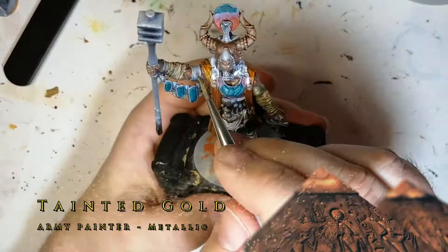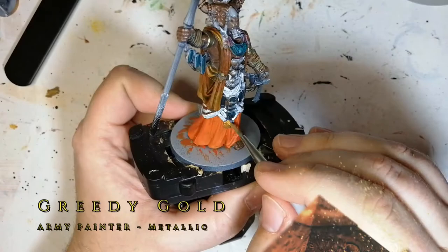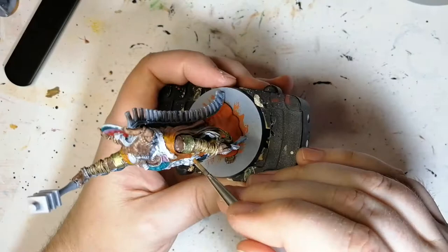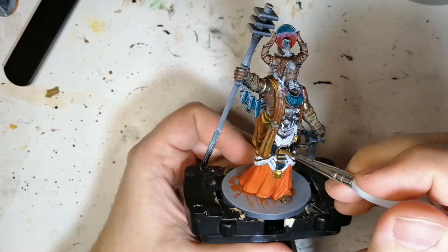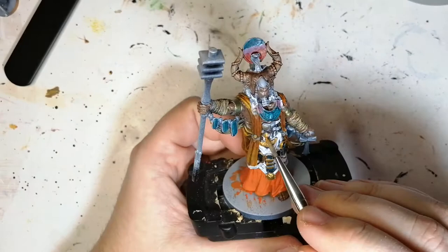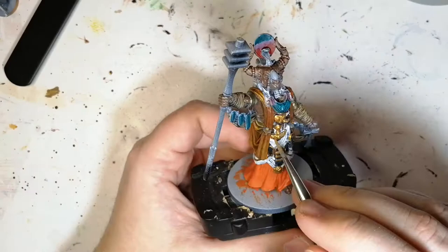Next we're using a metallic paint from Iron Painter called tainted gold — it's got a green hue to it, really nice. This is perfect for those arm braces, the bicep/tricep area. Now using greedy gold — these miniatures wouldn't be Ankh miniatures without lots of gold on them. Pretty much anything left unpainted gets done with this gold. It's a little brighter but not as dark as liberator gold from Citadel. If you hit parts you'll paint over later with other metallics, it's not a big deal. Take your time and use your imagination.